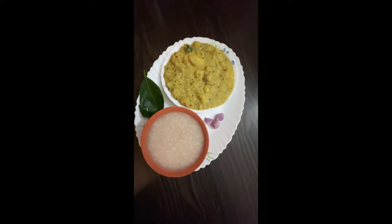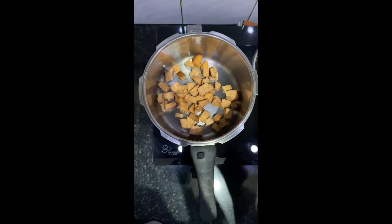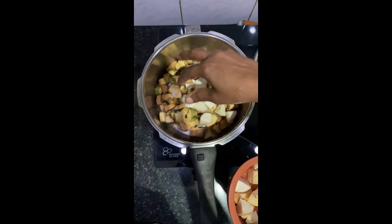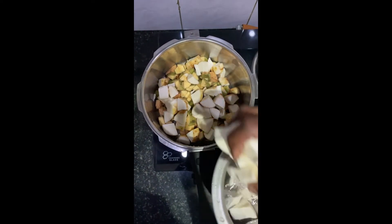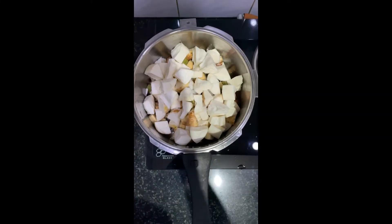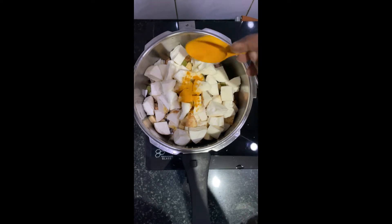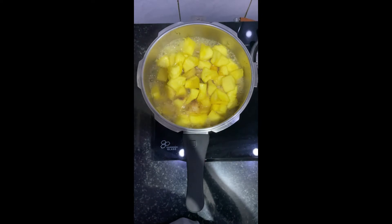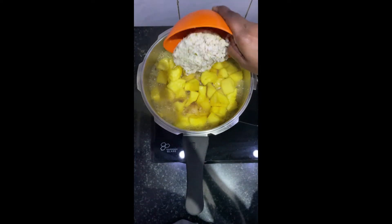Hi! Let's clean up. After cleaning this, I am ready to cook for 4 dishes. I am ready to cook for this dish.